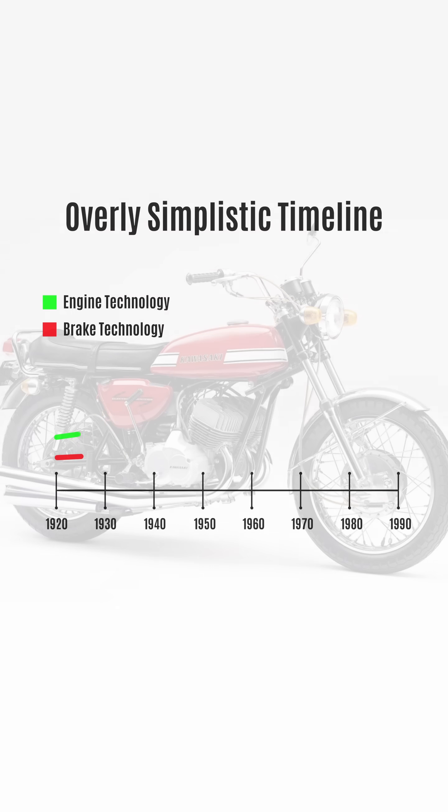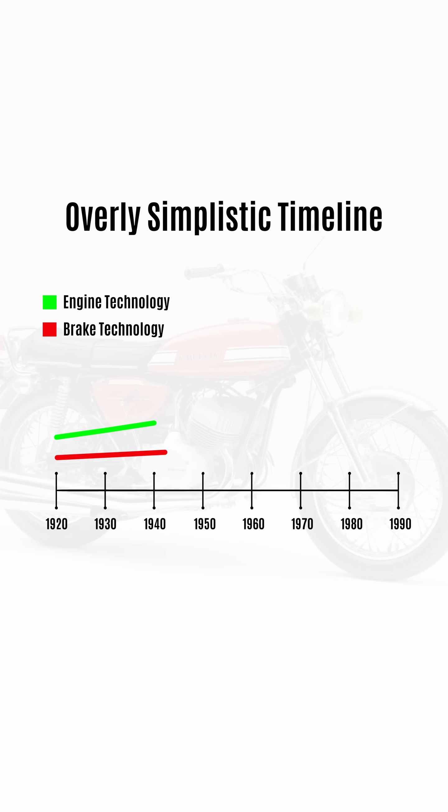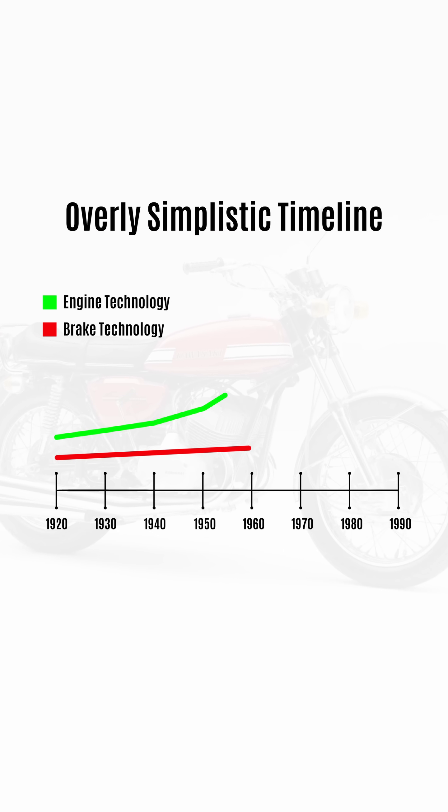This bike was nicknamed the Widowmaker in the 60s, largely because it could go faster than it could stop. Motorcycle engines had been evolving rapidly over the decades, but the brake systems remained relatively unchanged for about 50 years.